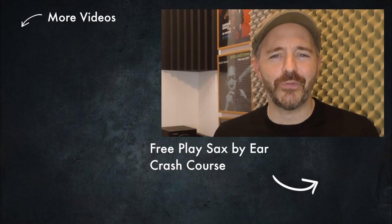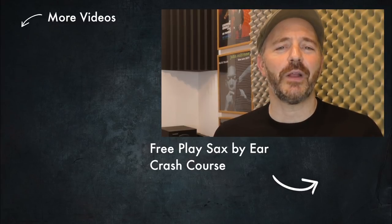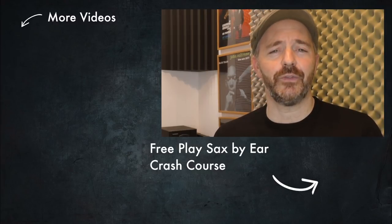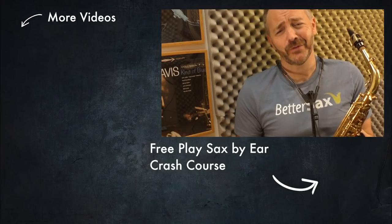If you found this video helpful, don't forget to click the like button. Subscribe to my channel to get notified when I upload new videos, and visit bettersax.com for more saxophone learning resources. And I've got a lot of saxophones, so I think I'm going to have to order some more Sugru.